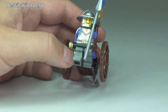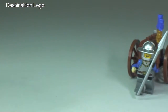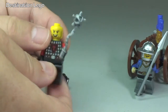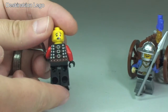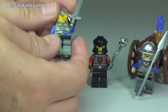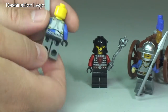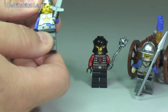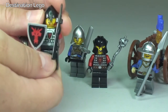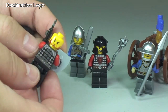Looking at that minifigure — this is our one with the long spear. I'm not going to go over each one in detail; if you have a look at my castle reviews you'll see links. Very quickly: there's that one with a dual-sided face, that is one of the dragons with the flail. Then one of the knights — you can see that printing round to the rear. And our final dragon minifigure with the axe and the shield — some cool printing there, and dual-sided again.